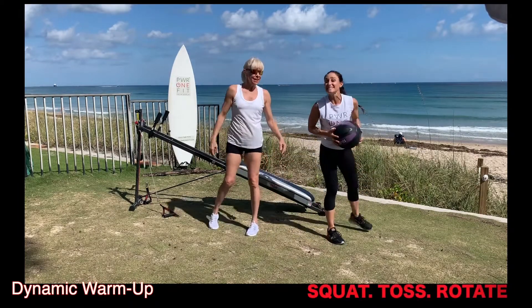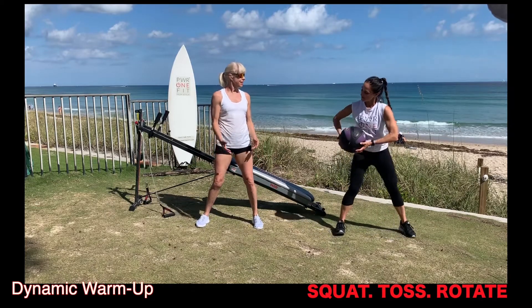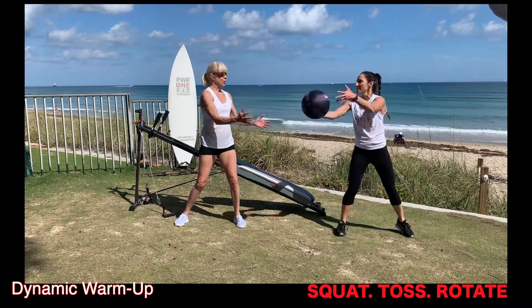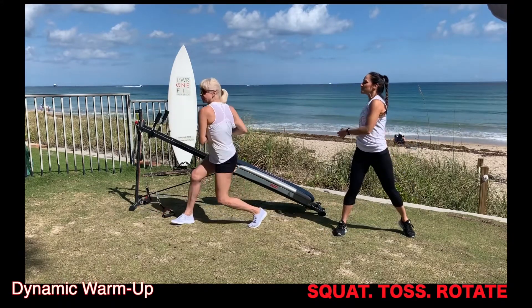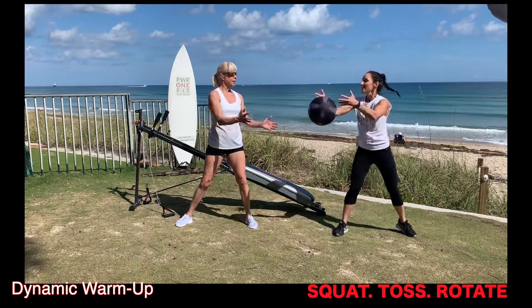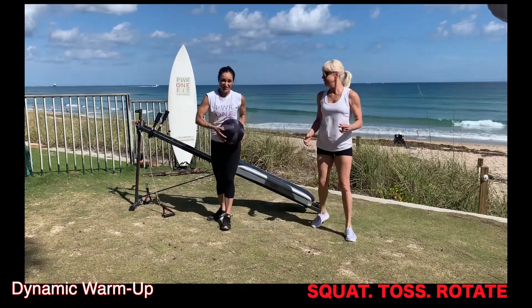Next, we're going to face side-to-side and do a lateral toss. She's going to walk away from me a little bit more, and then I'm going to toss it over using momentum. She presses it and uses that momentum to twist through her torso. Once you've done 10 reps on one side, you can change sides with your partner and do the other side.